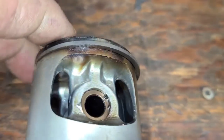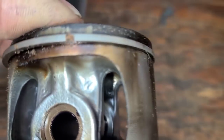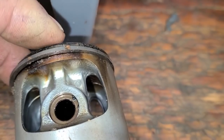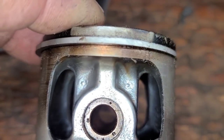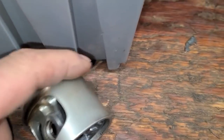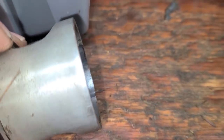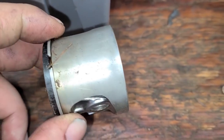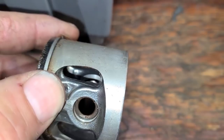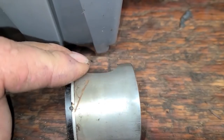I wanted to show you guys this - so this is blow-by. You guys have asked about it. That's blow-by - you see that? That's gas getting past the ring, so the rings are starting to leak a little bit. Not terrible - I've seen a lot worse than this. Here's your intake side. Notice this - see that shine on the bottom? Make note of that. That is the piston skirt wearing, and this piston is starting to do a little bit of that. That's a sure sign.